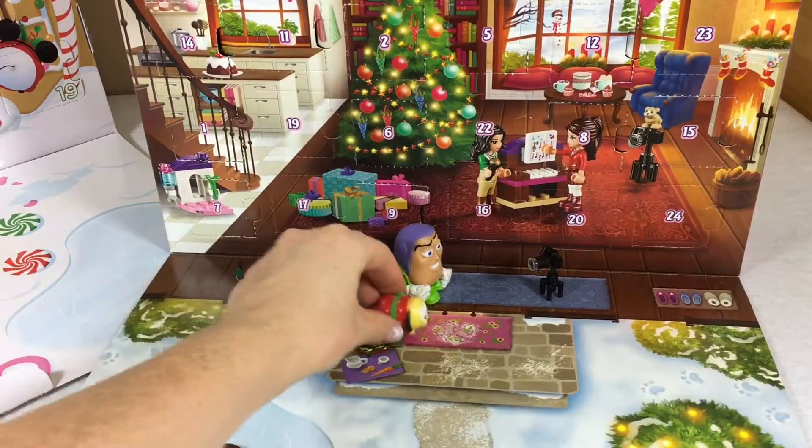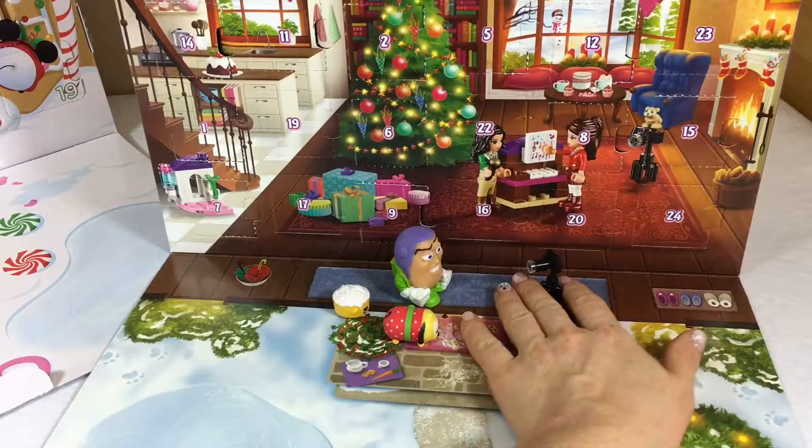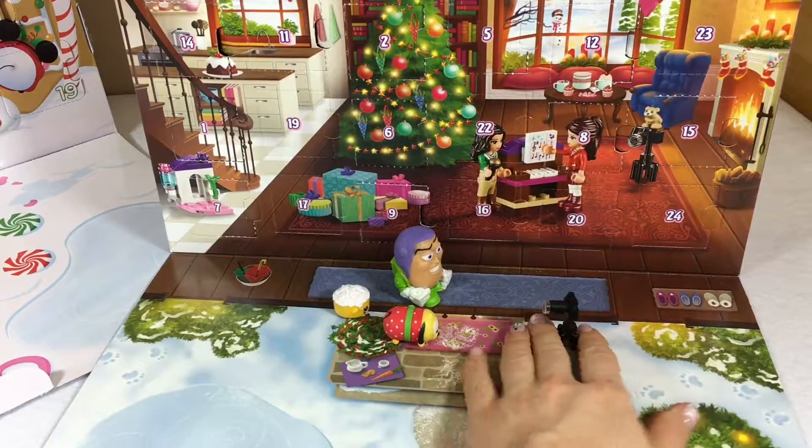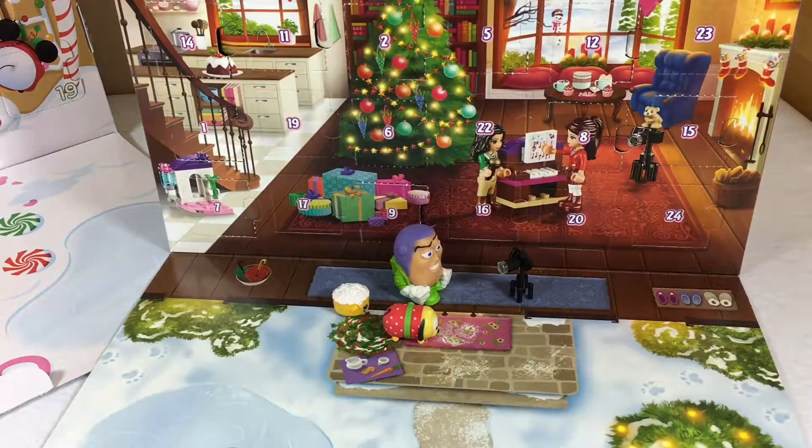Let's take a picture with Pluto and our Shopkins — here's the camera! Cheers! Thanks so much for watching my videos, and I'll see you tomorrow for day 16. Bye!